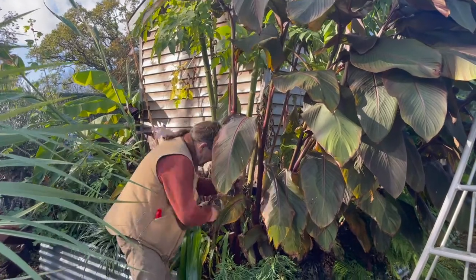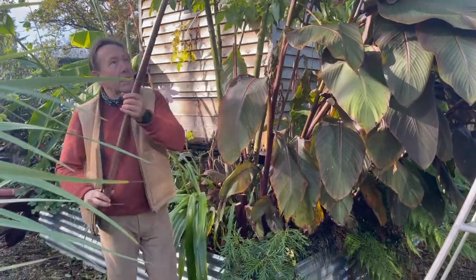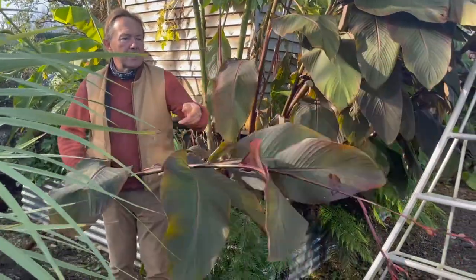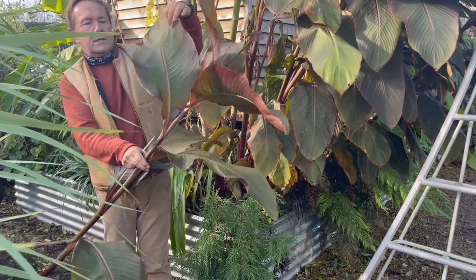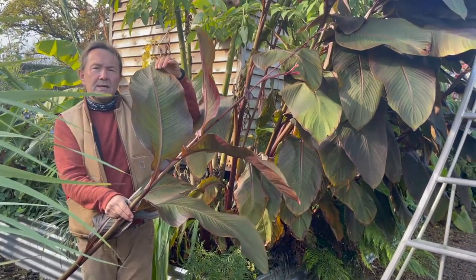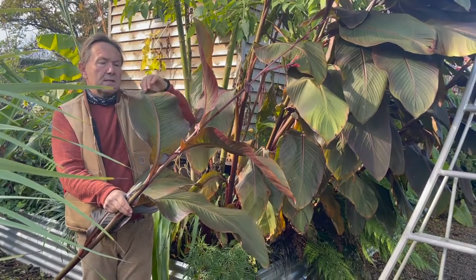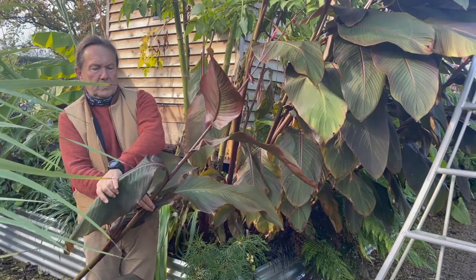So here we are, my sharp knife, just cutting through like this and putting them down. As you can see, it's a bit of a shame. I'd normally wait for a frost, because the leaf looks great and a light frost won't do the plant any damage. You'll know when it's ready to cut them down because the leaves will collapse and look miserable.